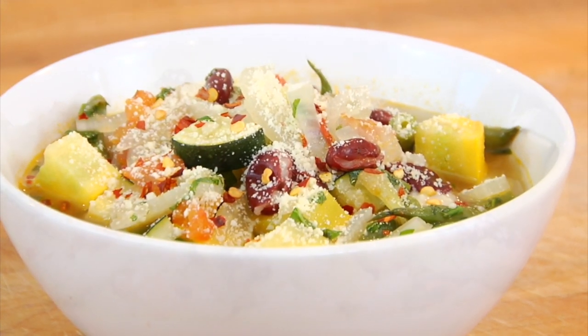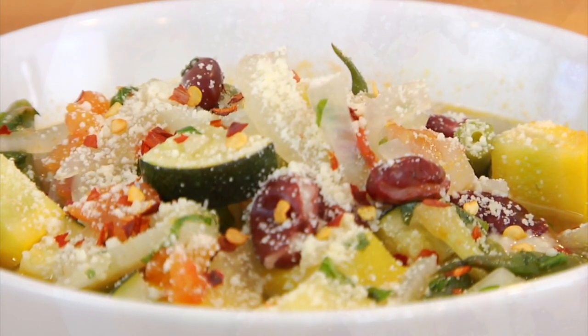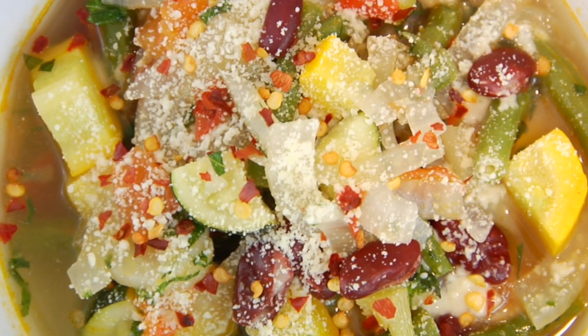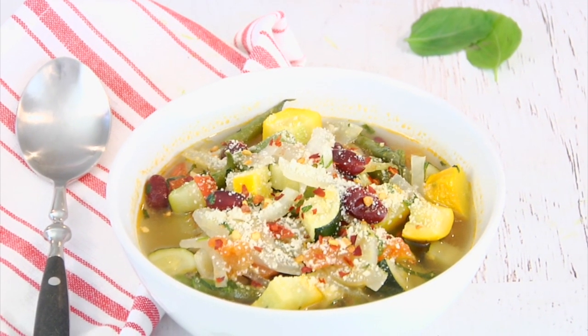That is so good — it is everything I want it to be. It's really light, you get the flavor of all the different tender summer vegetables, but then the heat from the red pepper and that nutty creamy Parmesan cheese kind of brings everything together.